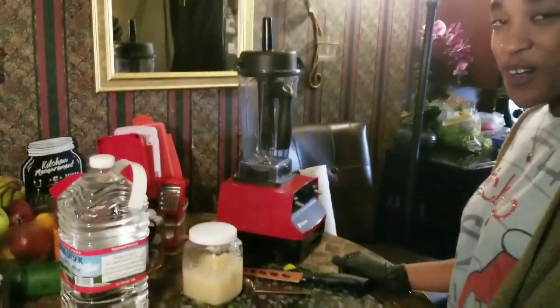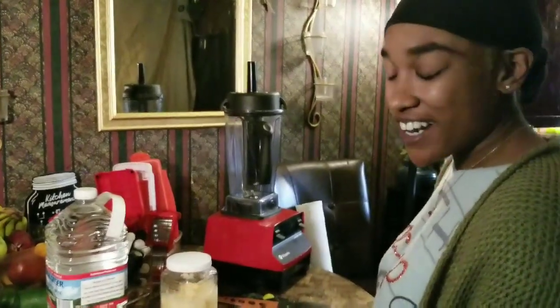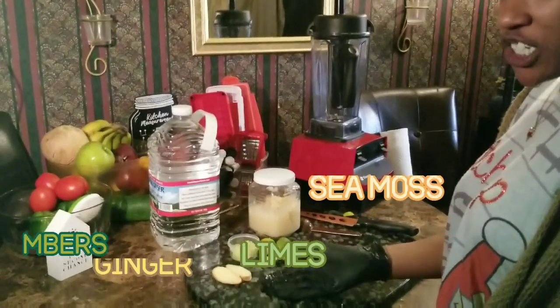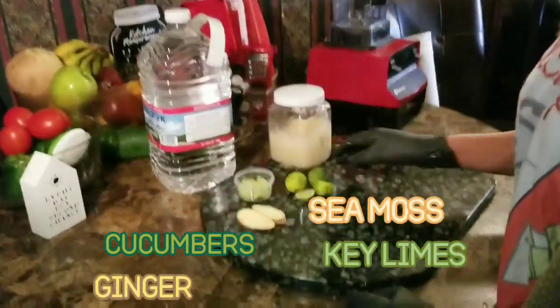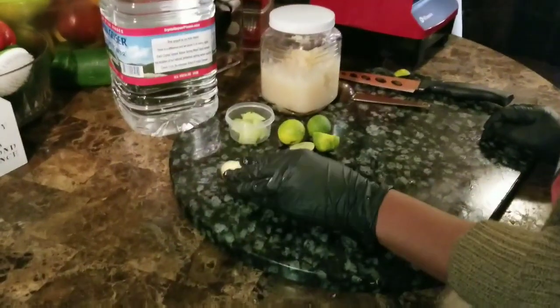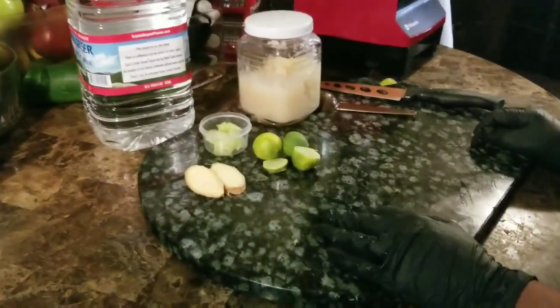Hello guys, welcome back to my channel. I want to thank you guys for even being here, I really appreciate it. Today, we're going to make our sea moss water with ginger, cucumber, and key limes. Cucumber is for your skin, ginger is for digestion, and the key limes are for your immune system.